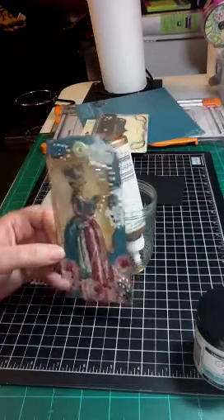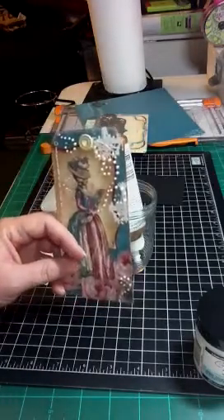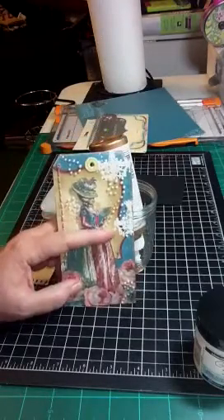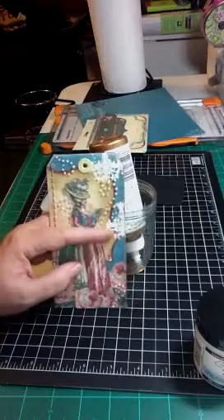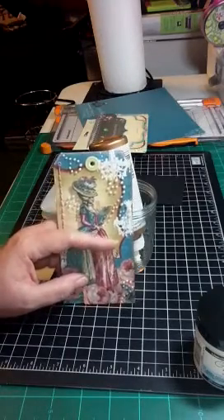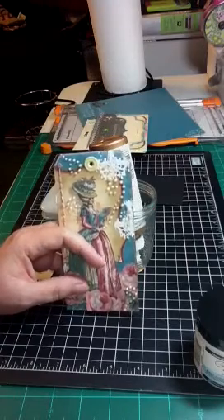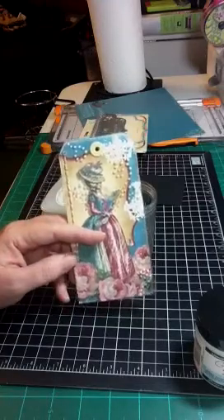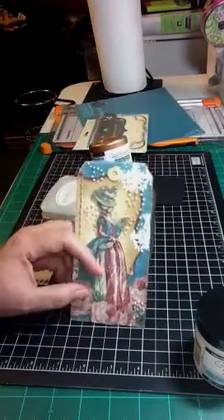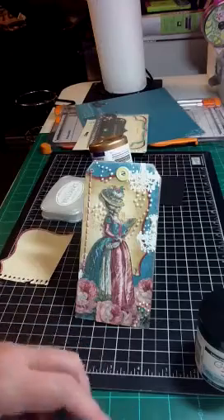I placed her on the tag with black dimensional adhesive. Then I took one of the Tim Holtz Chandelier Stamps — it's one of his clear stamp sets — and embossed with white seafoam white embossing powder, the chandeliers, in three places. Then I just took my cream colored Viva Pearl Pins and made some little swirls and flourishes.